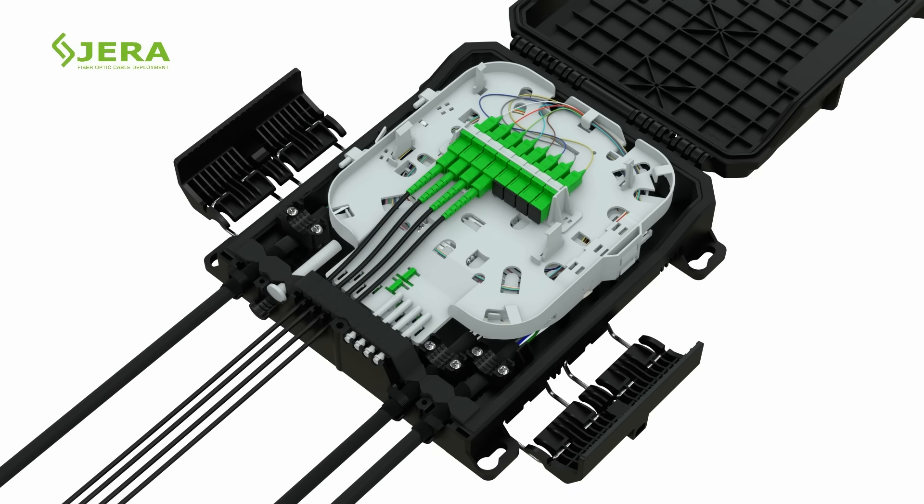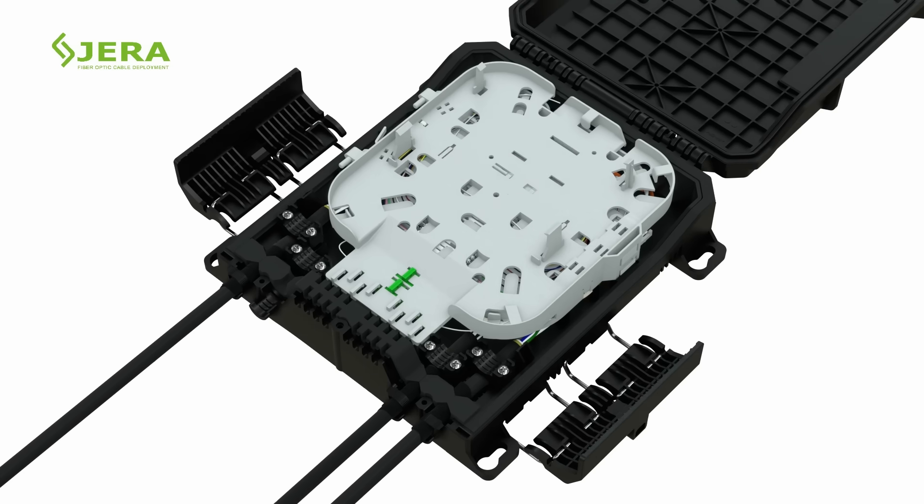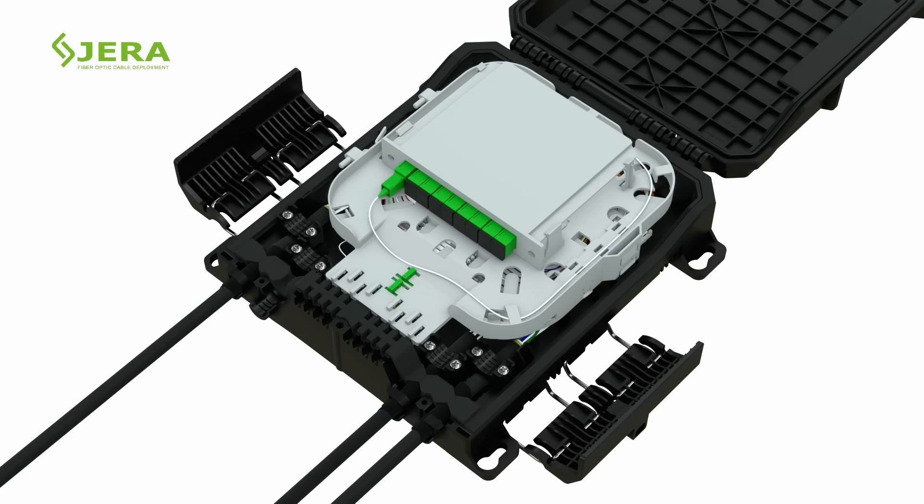No traditional insulation is required — simply locate the drop cables in the gel sealing rubber outlet and secure them with nylon ties. Remove the adapter holder tray in case of PLC cassette splitter application and proceed to the next step.